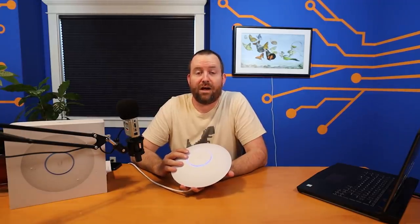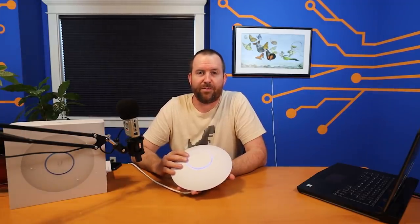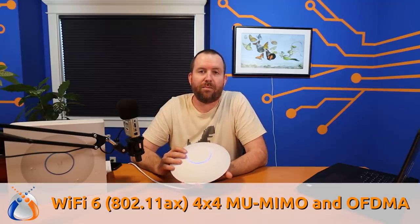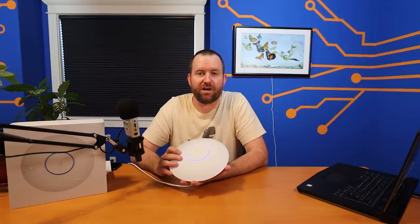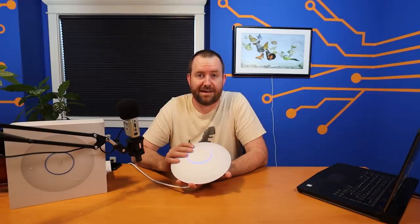Unlike the U6 Lite, the first Wi-Fi 6 access point that came out from Ubiquiti, this one is a 4x4 multi-user MIMO with OFDMA access point. That means that this one is a lot beefier and we're going to do some benchmark testing on this access point a little bit later in the video, so make sure you stay tuned for that.